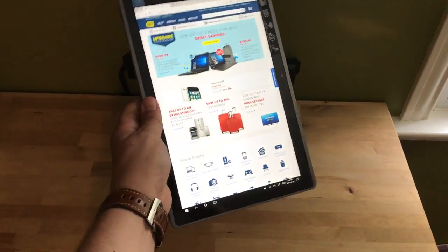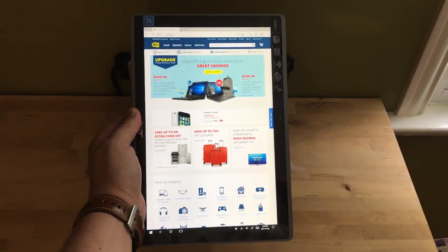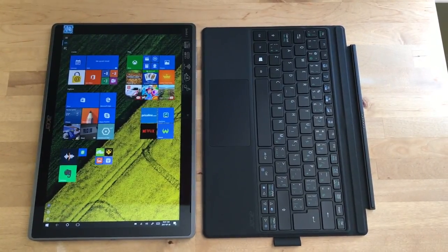I was able to hang on to it easily and move it around at different angles, and there was never really any concern that it was going to slip out of my hand and drop — which is always a concern when you've got a big thin tablet in your hands.